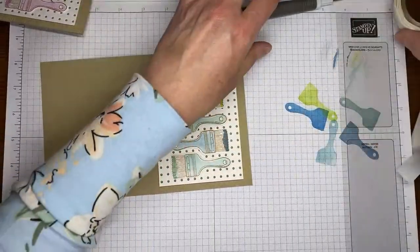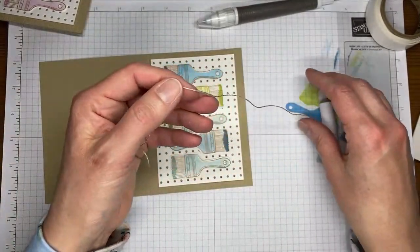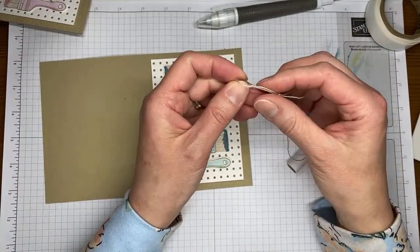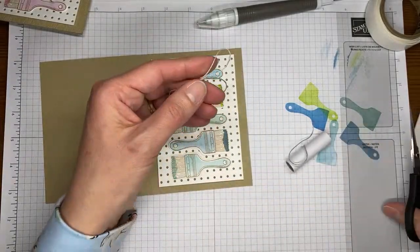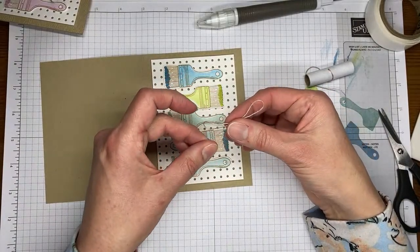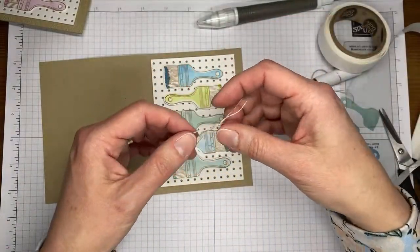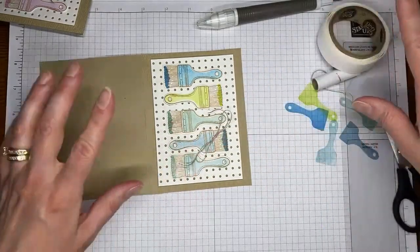Almost done with the card front. Let me grab my linen thread — just going to get a little piece of that. We're going to tie a kind of loopier bow, just doing the little rabbit ears and pulling the piece through — that's how I do my bows when they're kind of floating in midair like that. Tie a little bow with linen thread, snip off the end, and then grab another glue dot and stick it down. The glue dot can look kind of rough but nobody's going to see it — it just needs to stay put.